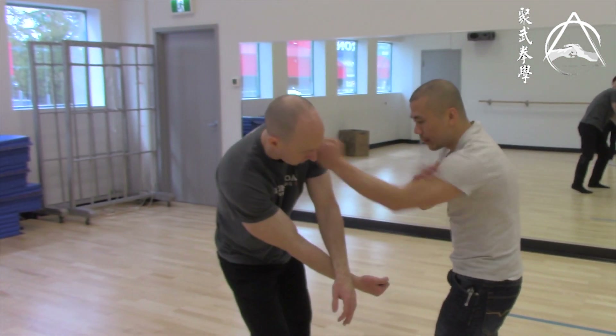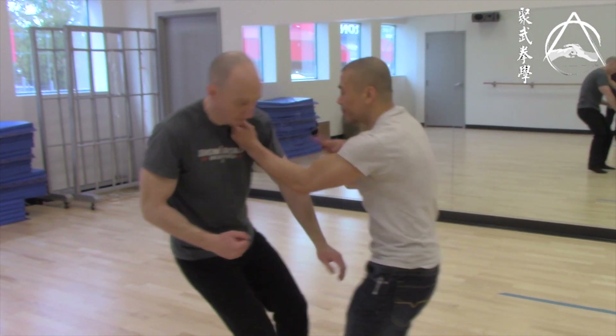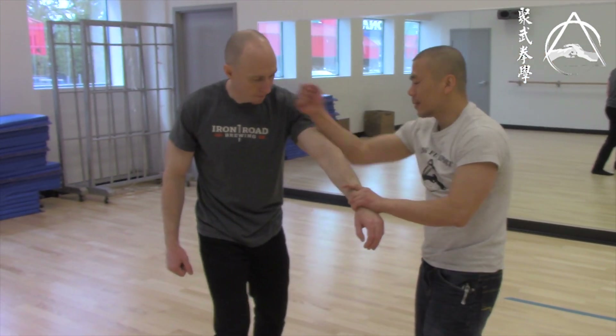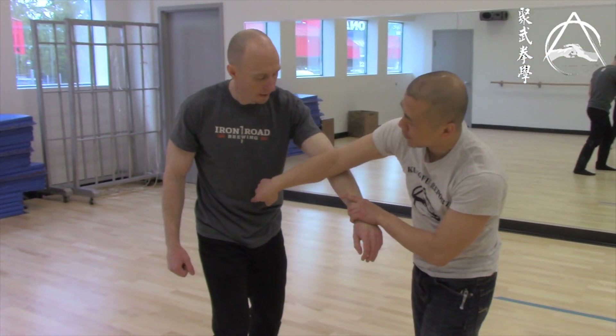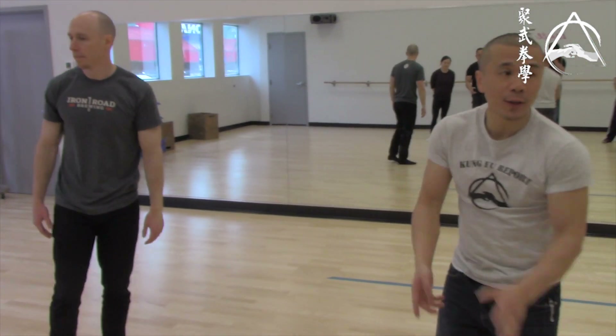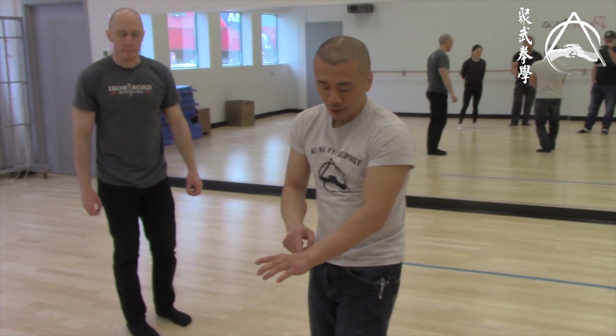Punches, kicks — doesn't matter. As soon as you've got the guy's hand, you can feel his spine. So whatever he does, you know what he's going to do. You grab, then you sink down with the grabbing hand and block him with his own arm.